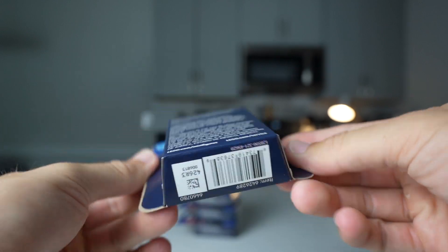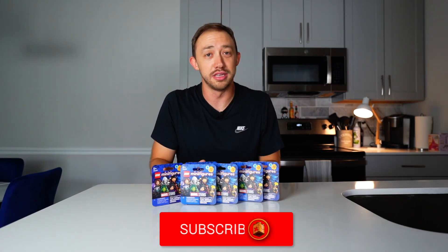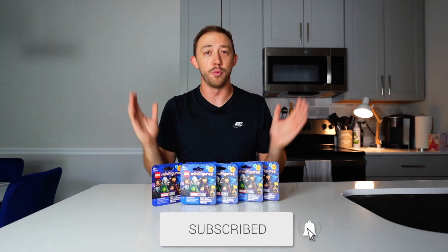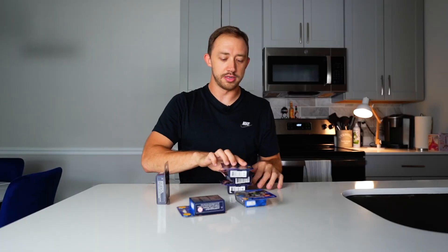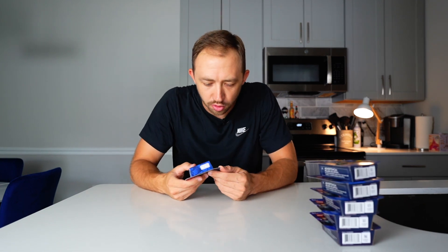I don't have a scale with me that's going to get me down to the super micro weight, so I'm not even going to try to see what's in these prior to opening the boxes. I'm simply just going to open these boxes blind and hope that I get six individual figures. I'm going to shift five of them over here to the side, and we're going to start with box number one.